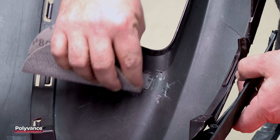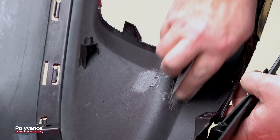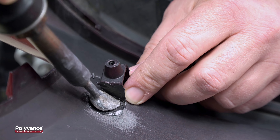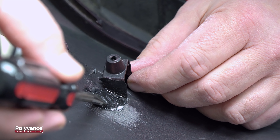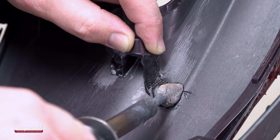Sand the area where the boss will be placed to remove the paint, making sure not to sand off the position lines. Align your boss to the proper position. Use the airless welder to melt the mesh and the plastic under the mesh, then use a screwdriver to press the mesh into the melted plastic. Repeat this process on the other side.